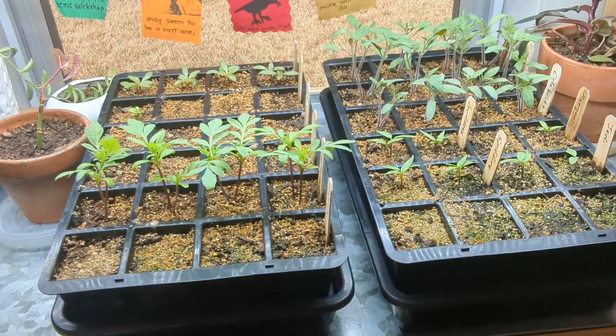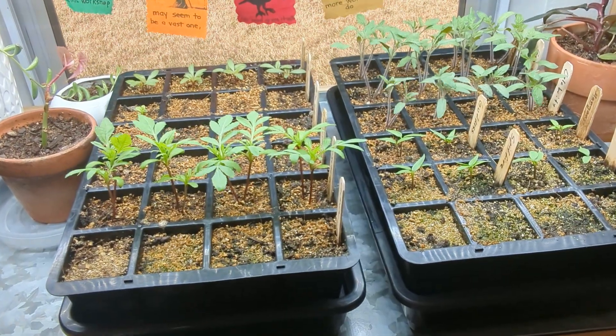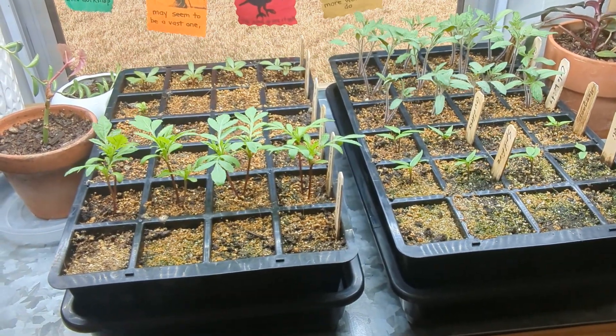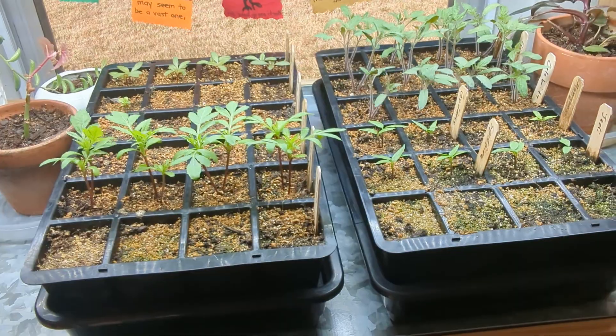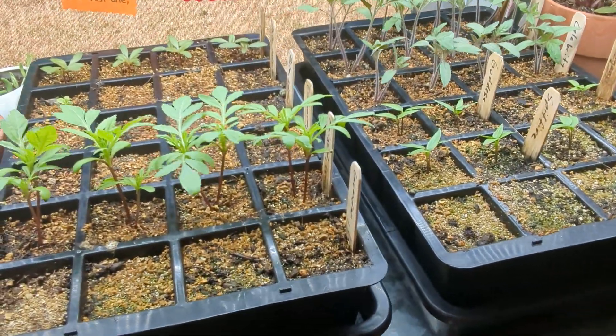Let's take a look at how these seedlings are doing. I planted these about two weeks ago, right around January 1st. It's now mid-January and they're coming along pretty nicely.